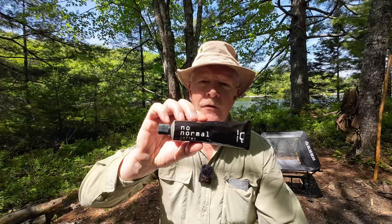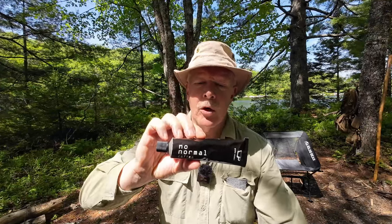Just before we get started, I want to thank Alexander and Philippe at No Normal Coffee for sending out their product. This is the first product from the No Normal Coffee company — just came out of Kickstarter, just been released for public sale, and I've been very fortunate to have them send me a tube so that I could share it with you.